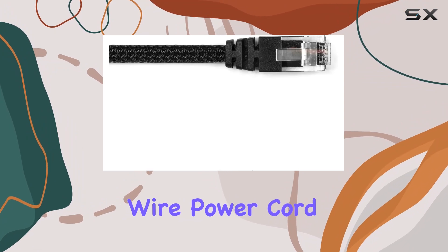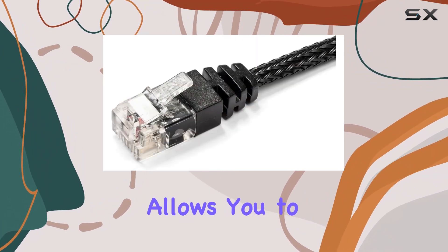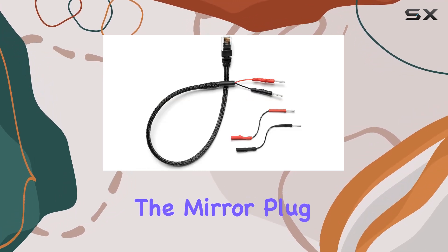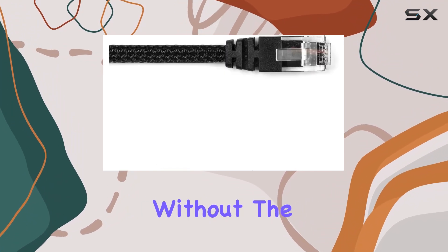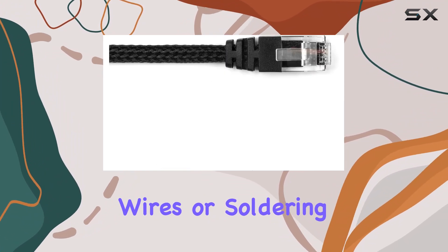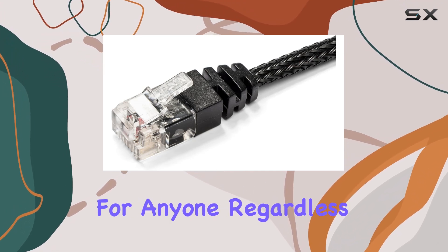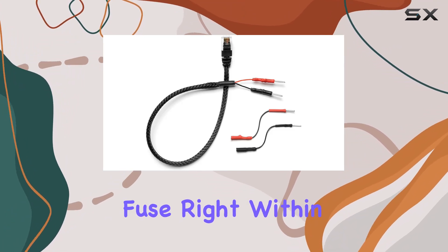Installation is a breeze with this mirror wire power cord. One of the standout features is the no-cutting design, which allows you to directly insert the pins into the +12V DC and ground in the mirror plug. This is particularly beneficial for those who want a clean setup without stripping wires or soldering — it's literally a plug-and-play solution, making it accessible for anyone regardless of their technical skill level.